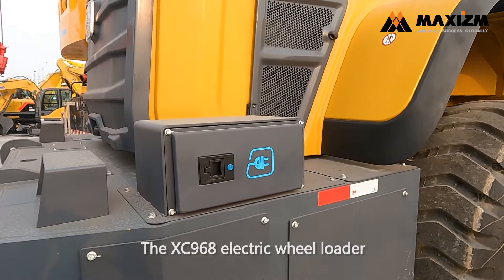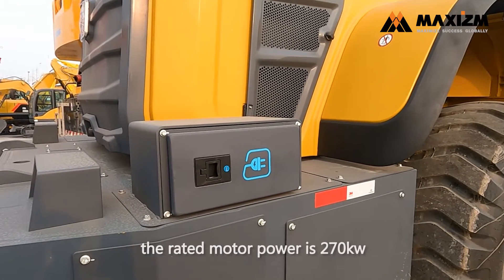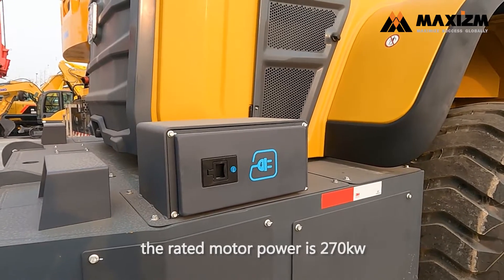The XC968 electric wheel loader's rated motor power is 270 kW.